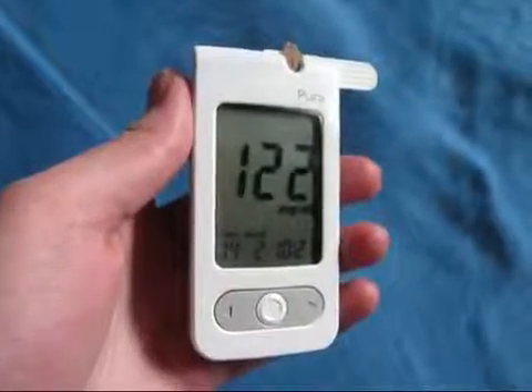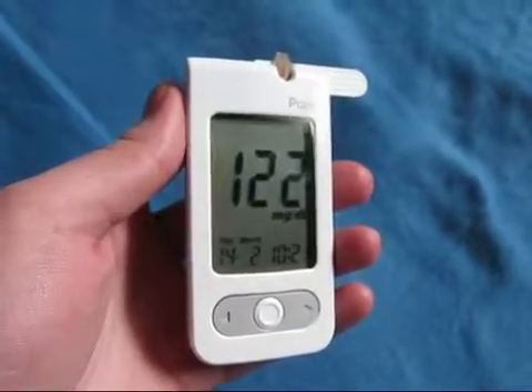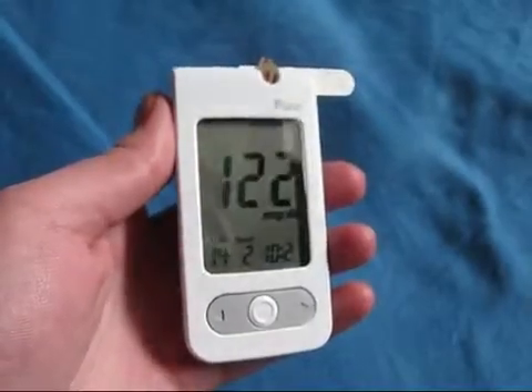I just measured my blood glucose and it's 122 milligrams per deciliter. As I said, I just had breakfast and also had a lot of grape sugar, so that's quite normal. Let's see if it decreases quickly though.